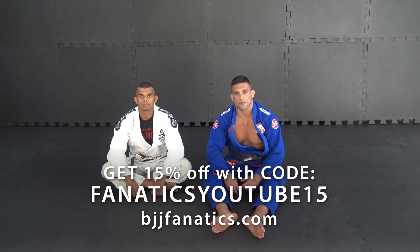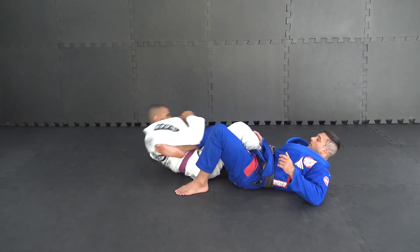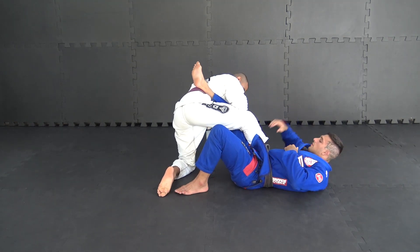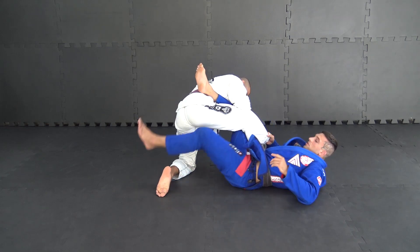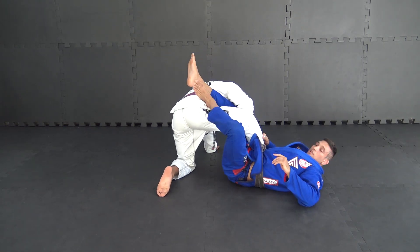Leg lock on the bottom from 50. My opponent stands up. Okay guys, my grip on the pants. It's my foot — my ankle and the hip is my opponent. Now,